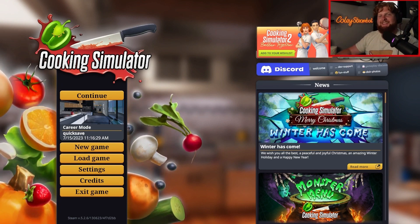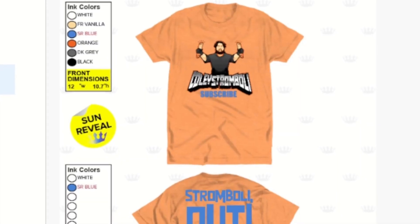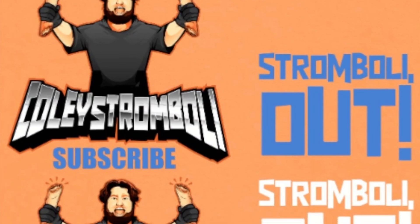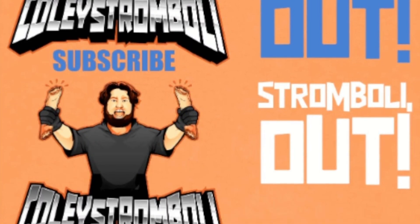Let's get into it. Hey guys, just a quick announcement. I have brand new limited edition Coley Swimboli t-shirts. They're super comfortable, well-fitting, and have a super awesome sun reveal ink. You can claim your exclusive one-of-a-kind shirt right now. All you have to do is join my Discord and private message me for more details. Thank you so much for your support. Back to the video.